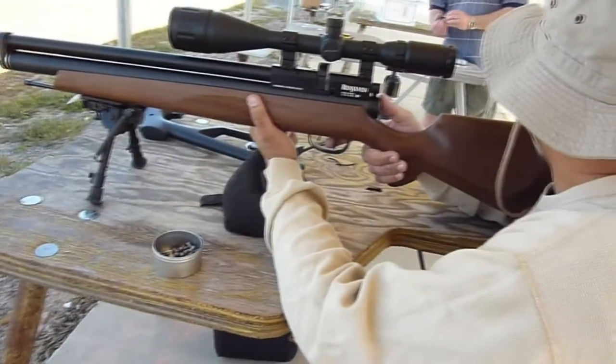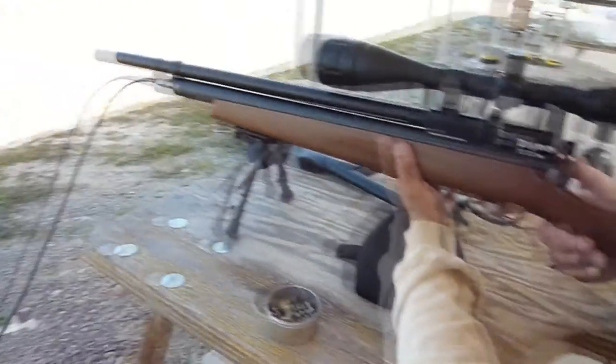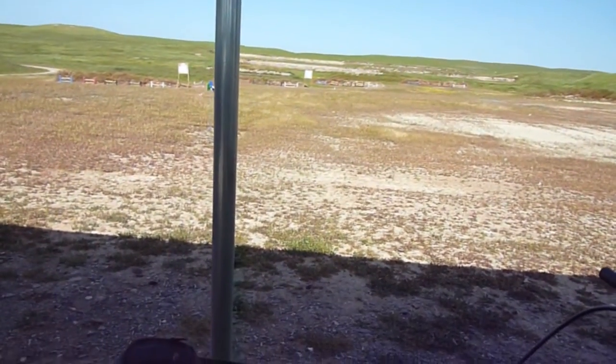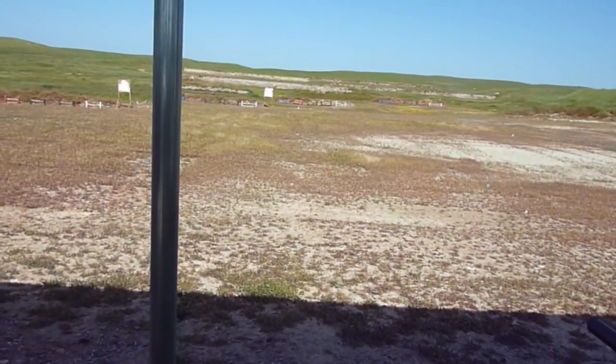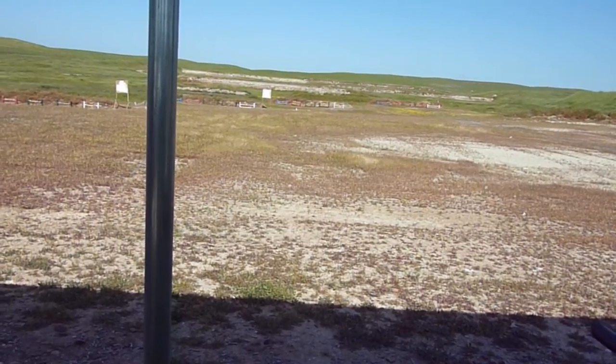Right now this is a .25 caliber Marauder, and he's shooting steel silhouettes at 75 yards. Go ahead and take a shot. He's doing pretty well on them. I heard a hit.